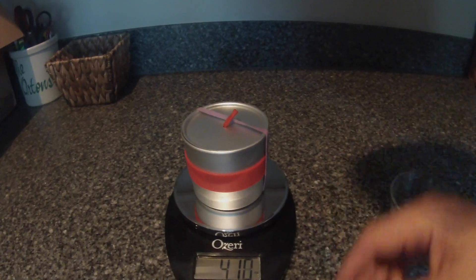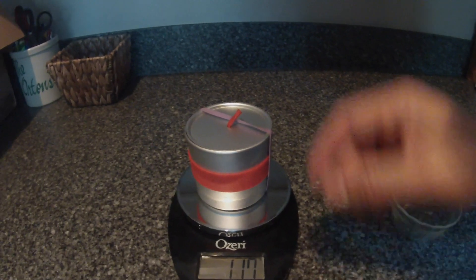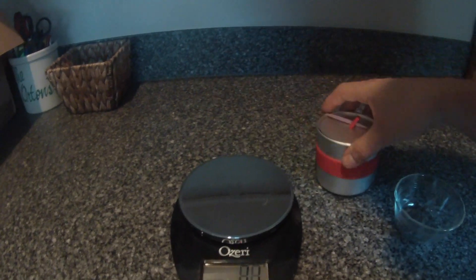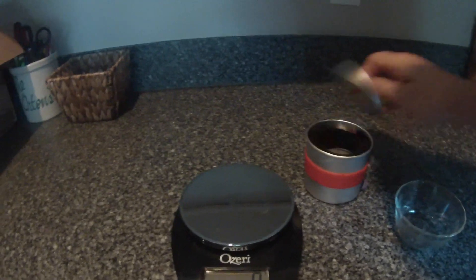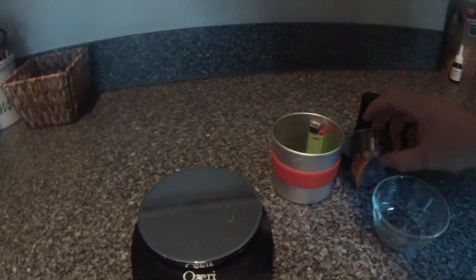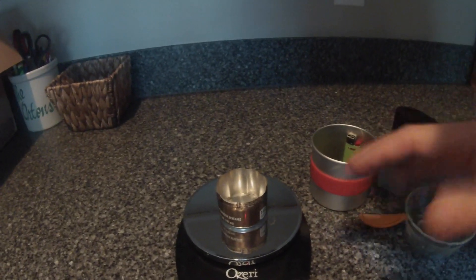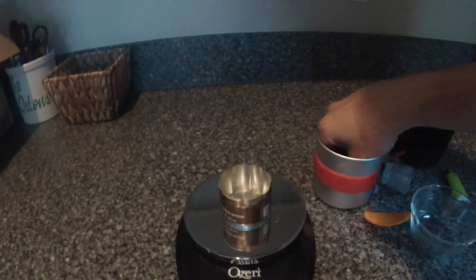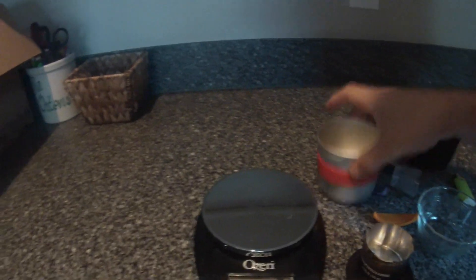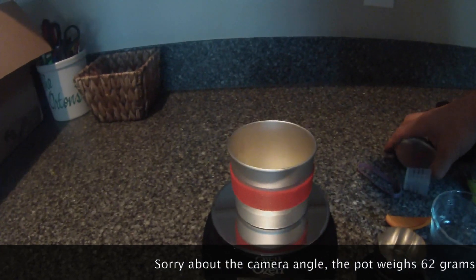So here's the pot with everything in it: 4.1 ounces, plus 1.5 ounces for the Cozy and spoon. If we go to grams, it's 117 grams. And if we take a look at some of the individual components — the stove is 4 to 5 grams, and then the 12-ounce Batch Stoves pot.